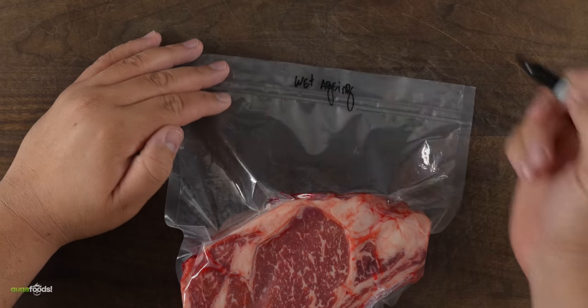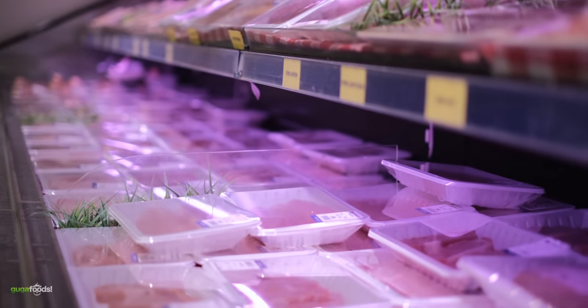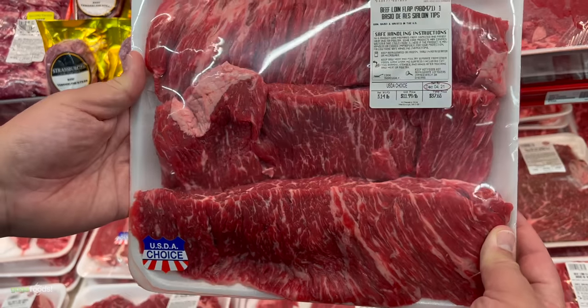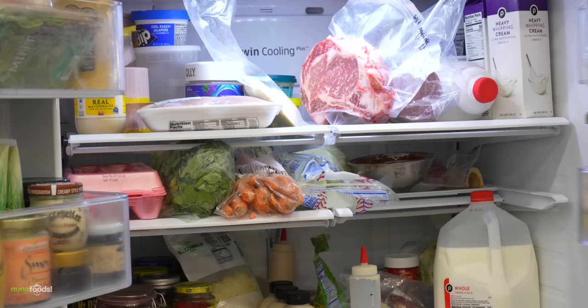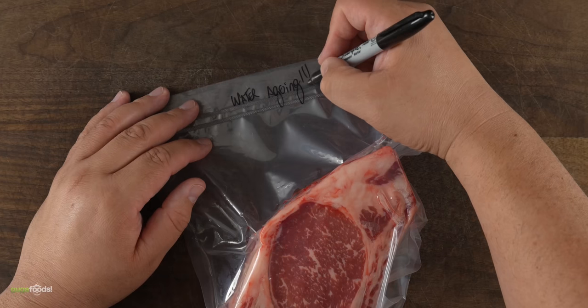Next up is wet aging. Believe it or not, every steak you buy at the supermarket has already been wet aged — usually for 28 days. The only thing I have to do is leave it in my refrigerator, nothing else. The next one is going to be quite weird: it will be our water aging experiment.